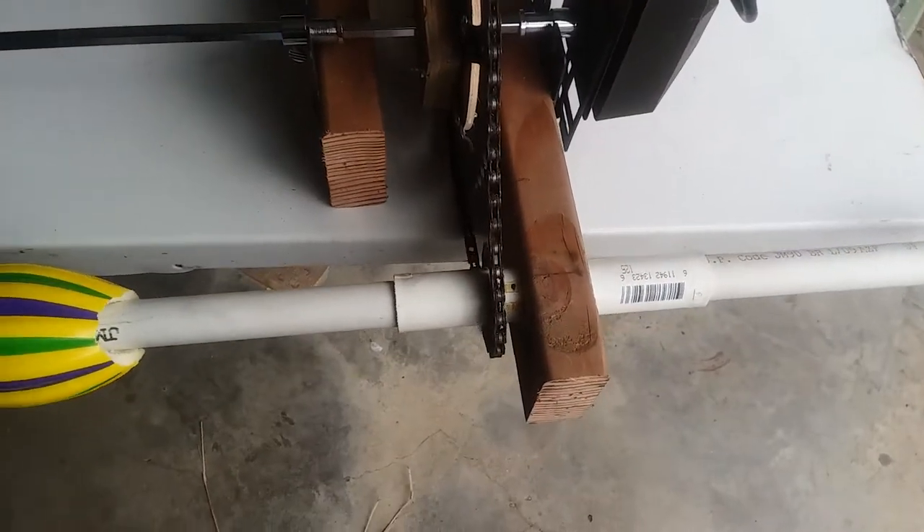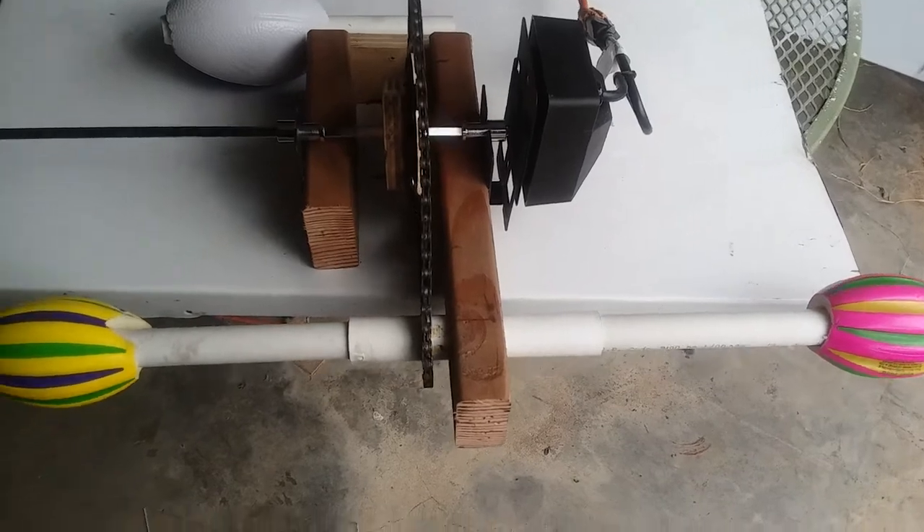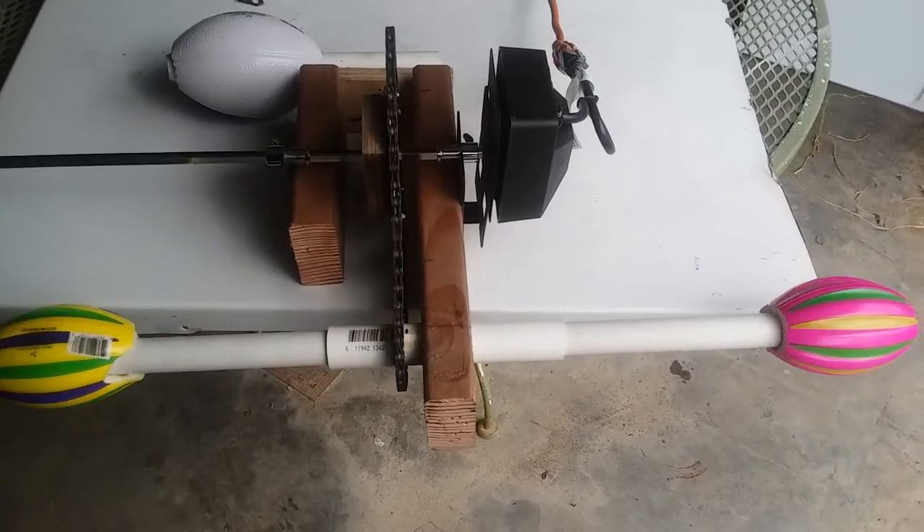Let me show it to you in action — I'm gonna turn it on. As you can see, it's rolling — both cups are rolling right there.